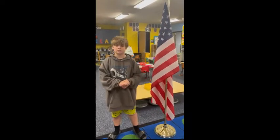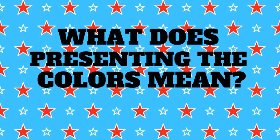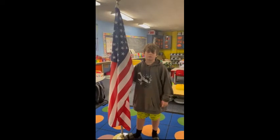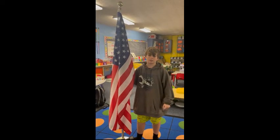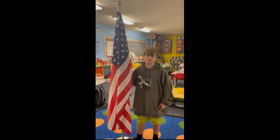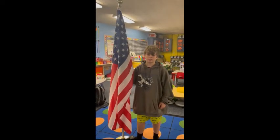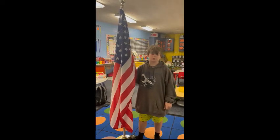Hi, I'm Adam Esmer and I will tell you about flag etiquette. When we say post the colors, that means the flag is put on the stand. Everyone says the Pledge of Allegiance and the dressed Boy Scouts salute the flag to show respect.